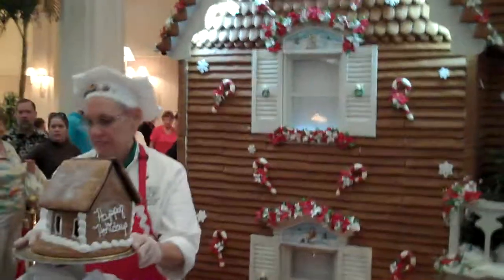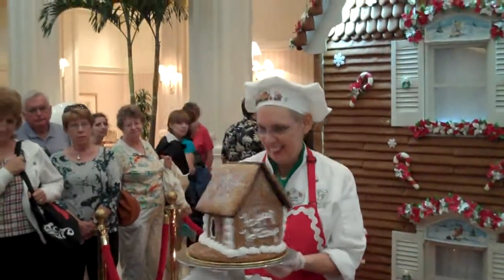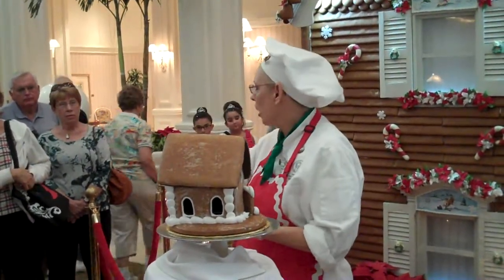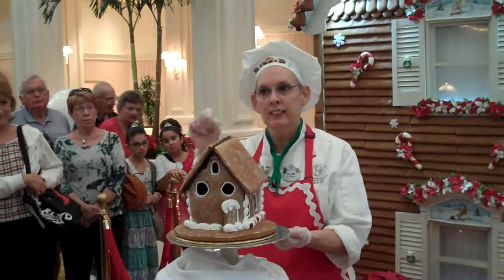We're going to put our lights on. Juliana's having her birthday — happy birthday! I work rather quickly when I'm doing this because it starts to air dry and gets a little crust on it. At home, I like to use the little teeny ones to make little strands of lights.